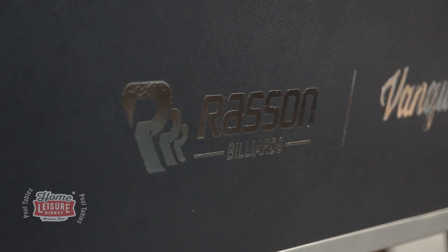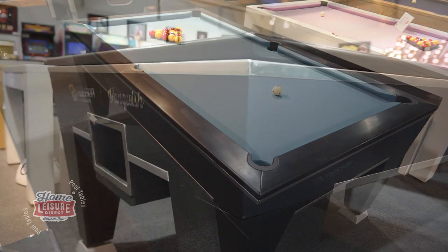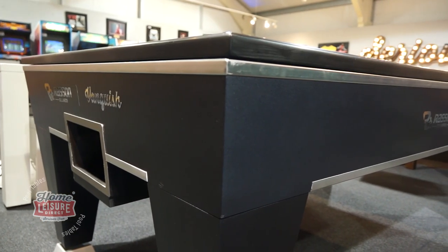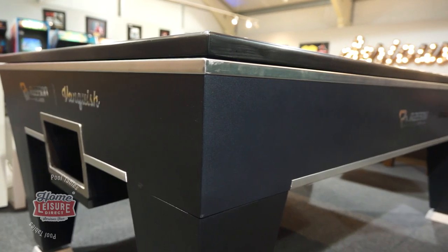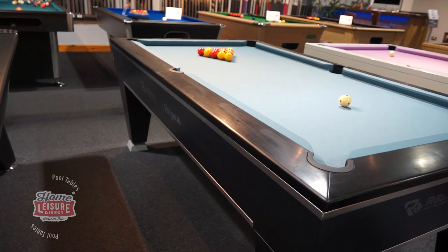The Vanquish comes in a tournament standard seven foot size and in striking charcoal for its finish. The Vanquish has a lot of innovations packed into its design, all of which lend it to being one of the best available choices for experts looking to hone their game.